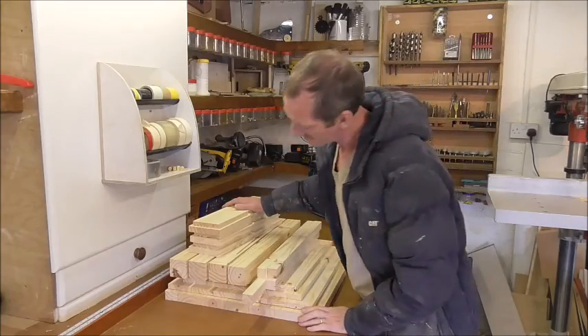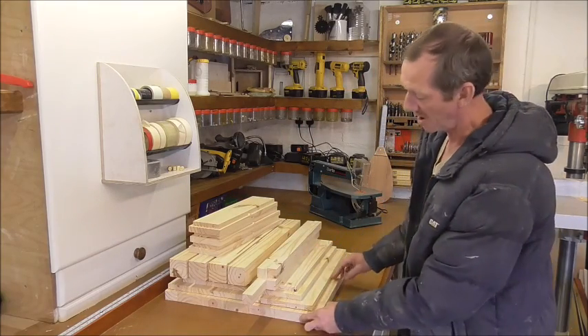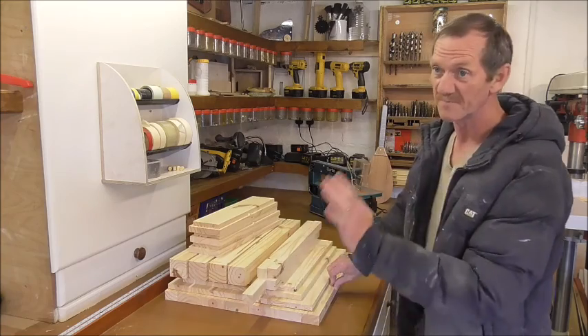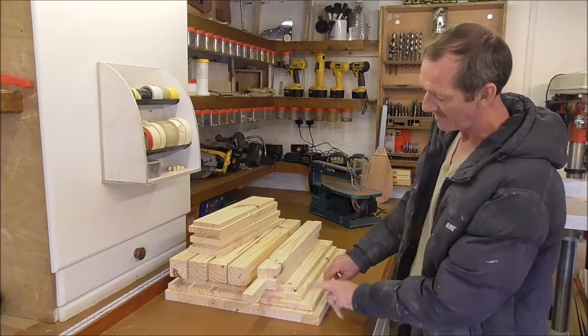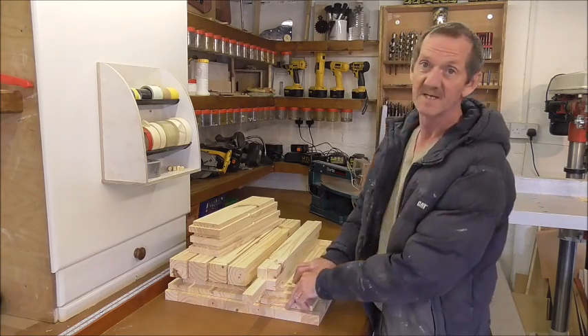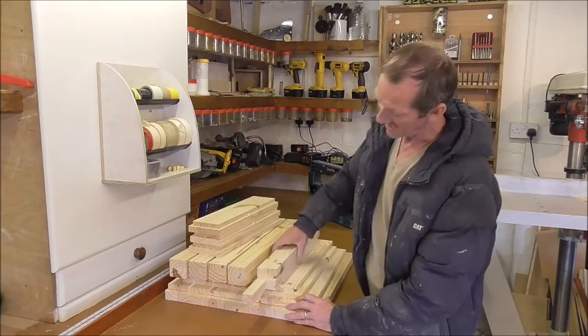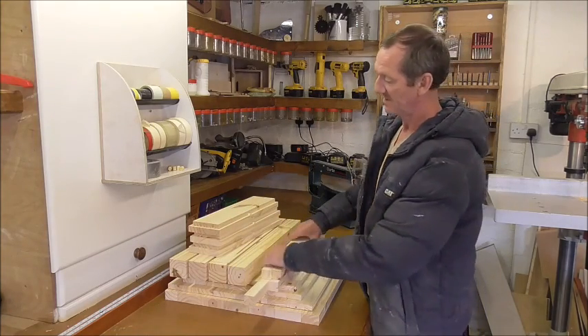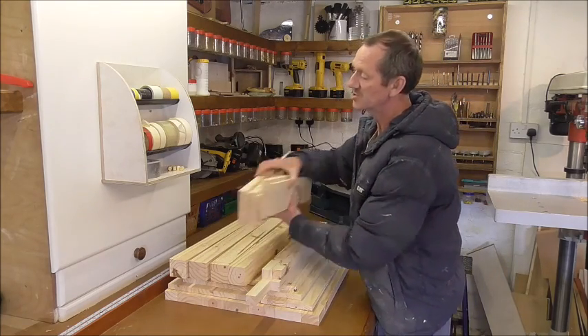We've got quite a few of the parts ready now. We've got here the top — the wooden top — and then the final top is going to be glass, but this is the secondary top. Three pieces here: the panels which are for the sides, the four legs, the four stretchers for the bottom, and the three drawer fronts.